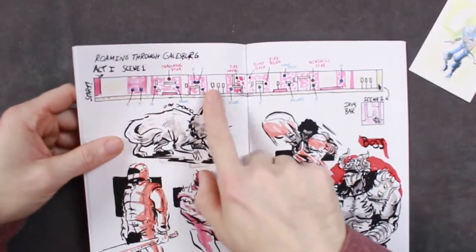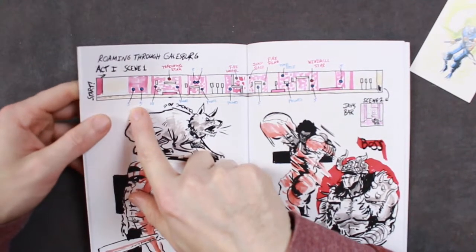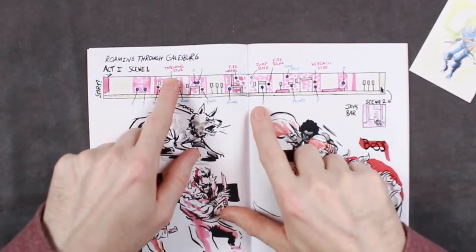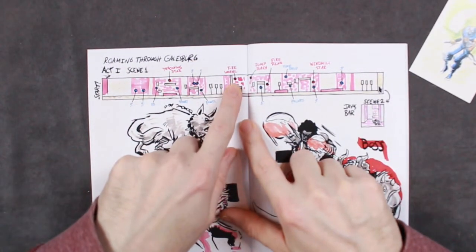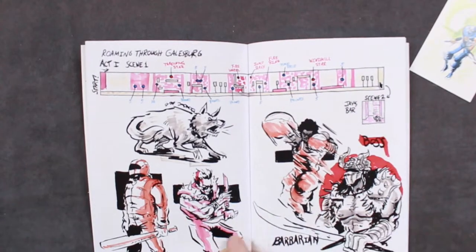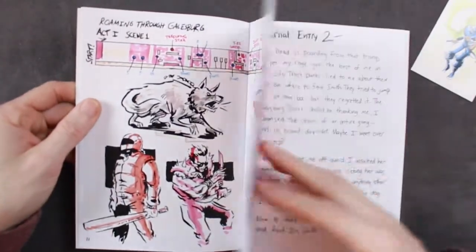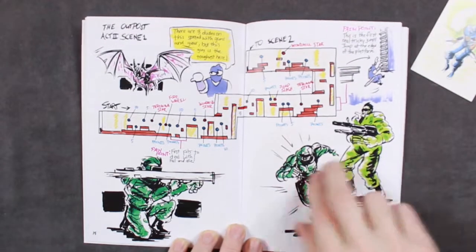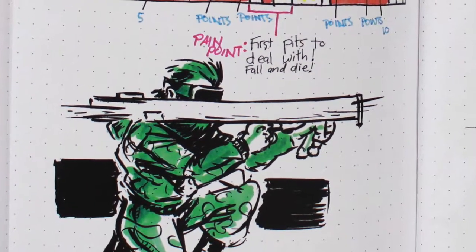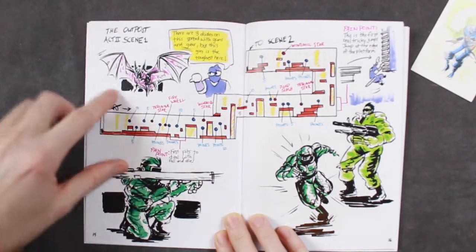And here's a full map of level 1. It shows you how many points you'll get for your sub weapon and which sub weapon is what. You'll get the throwing star here. Fire wheel at this part of the level. This is really cool. And a couple of the bosses here — your main boss is the Barbarian. Look how sweet that is. The guys with the bazookas. First pits to deal with — fall and die. Yeah, with the knockback right here, you can fall right in.